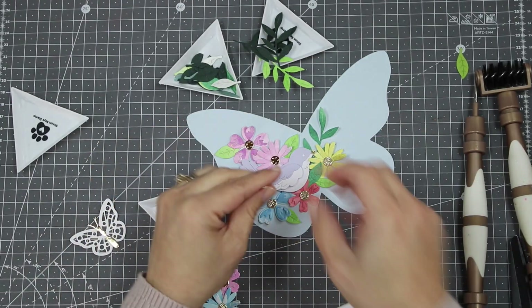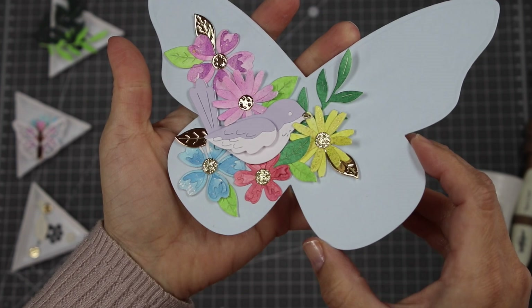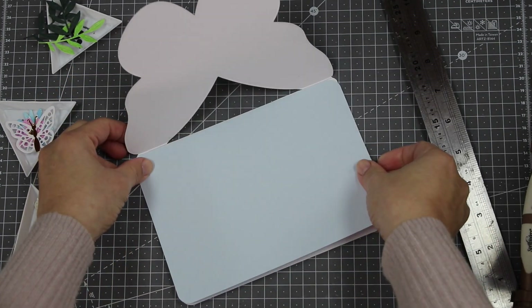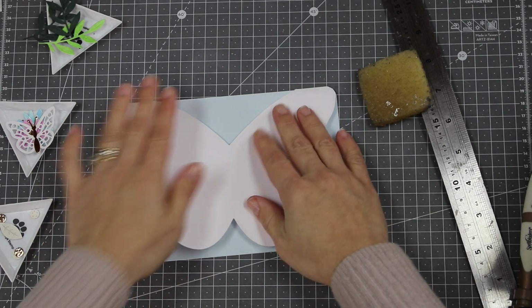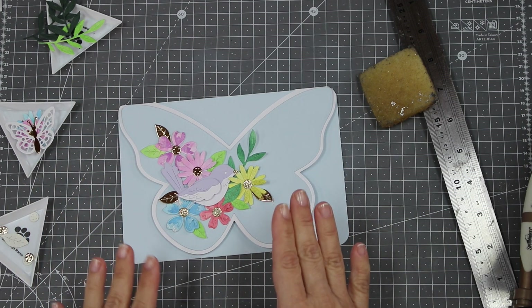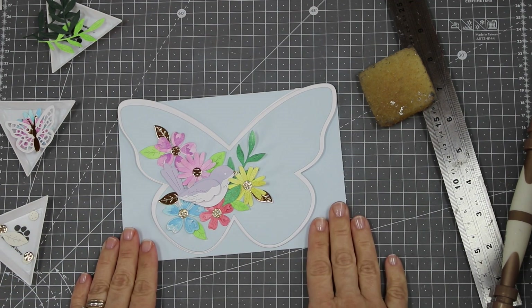I forgot to mention that I die cut watercolor paper that I previously painted and splattered with watercolor paints — I do that a lot to create my own DIY cardstock. I also like to use Artisan iridescent paints or any kind of paint to color my cardstock, giving an organic look and feel to the die cut. Here's an idea: you can place a piece of cardstock in the same color as the larger butterfly on the front panel — in this case Glacier color by Spellbinders — then add your topper and a sentiment. If you don't like the raw edges at the top, add a white butterfly die cut to cover that up.